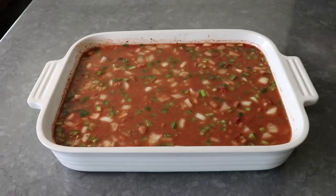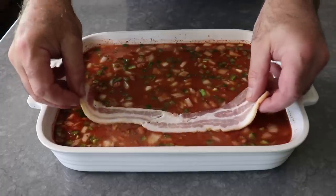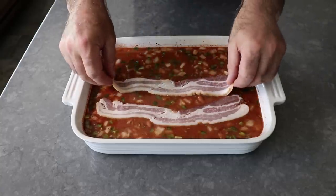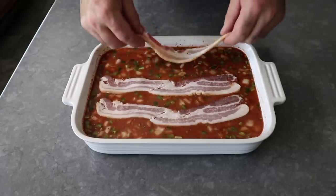Once we have that all perfectly mixed, we will lay exactly three slices of bacon over the top, since four is too many and two is not enough. And of course, the bacon is optional — but as my southern friends would tell you, if it's not topped with bacon, it ain't baked beans.